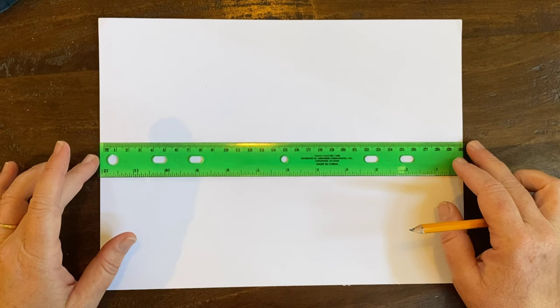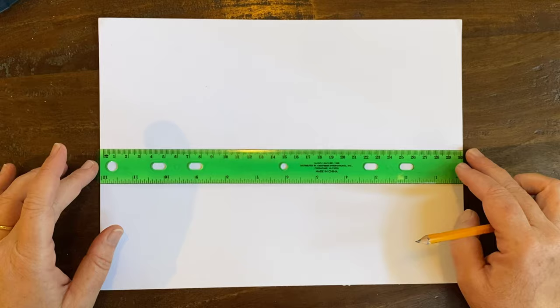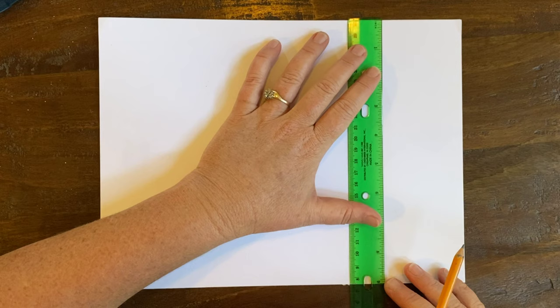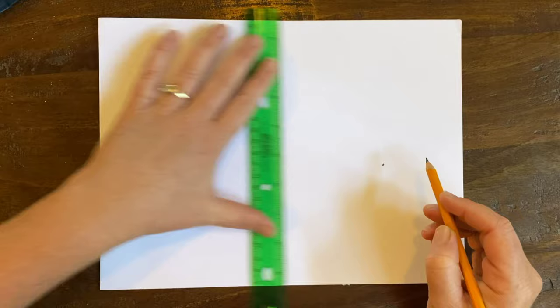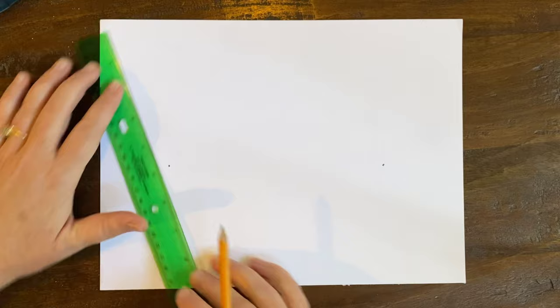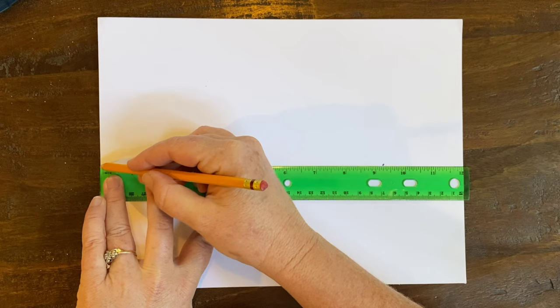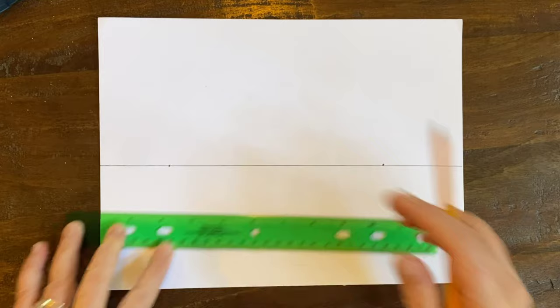The first thing I'm going to do is make a straight line that goes from one side of my paper to the other. To make it even, you can measure — go down 5 and make a dot on each side of your paper, then connect the two dots. You can also eye it; I eye most of my lines but I've been doing this a while.